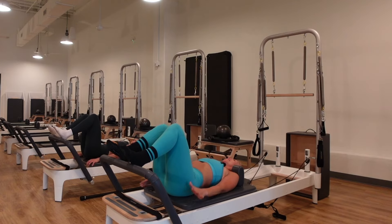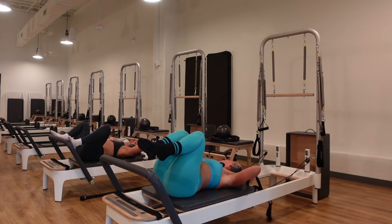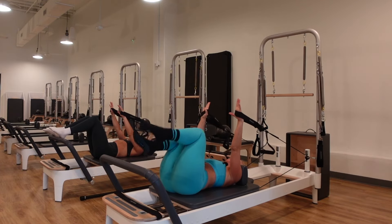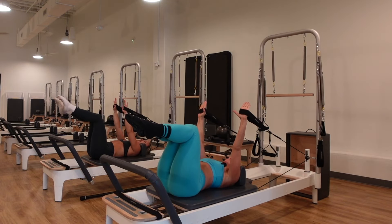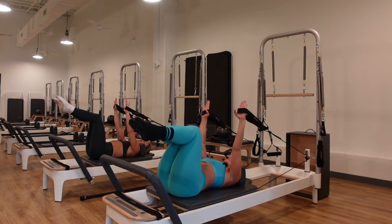Roll all the way down, hug the knees up, and grab the straps behind you. Supine arms and core is next. You can hold the bigger loops for less tension, the smaller loops for more. Knees are at tabletop, arms straight up above the shoulders. We're staying on a red and a blue spring. Take a deep inhale through your nose.